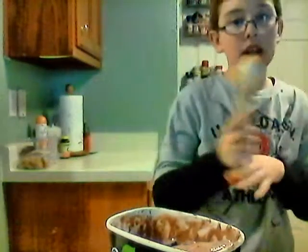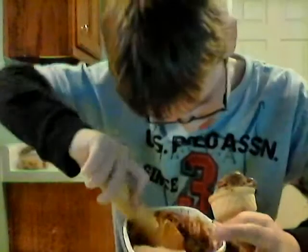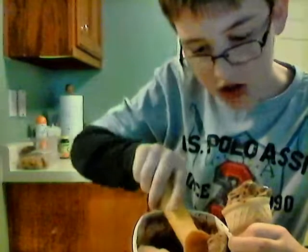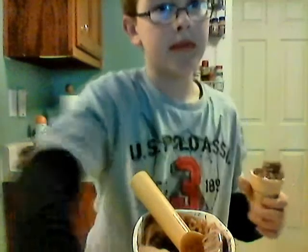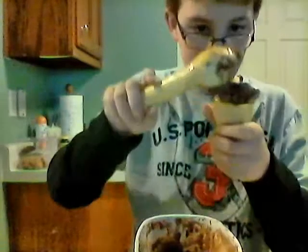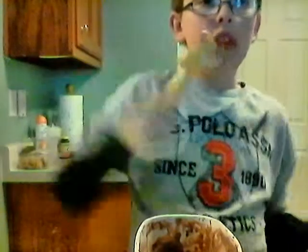I kind of like that show, the upside down show. I got it. Now I'm going to keep going until this is full. This is Tony, here we go. Good.